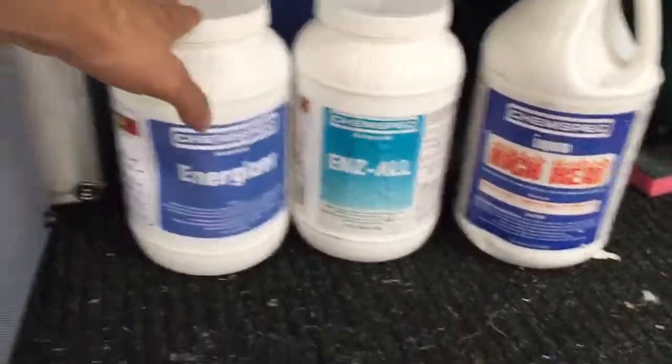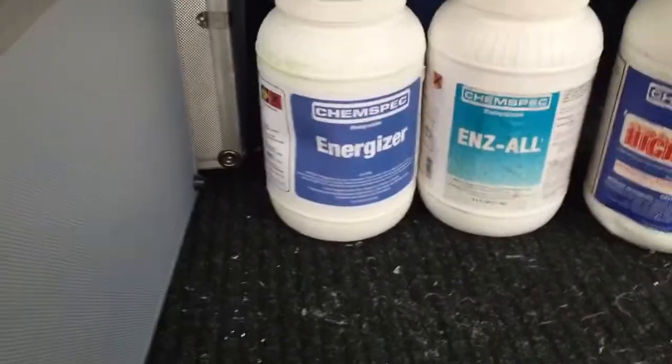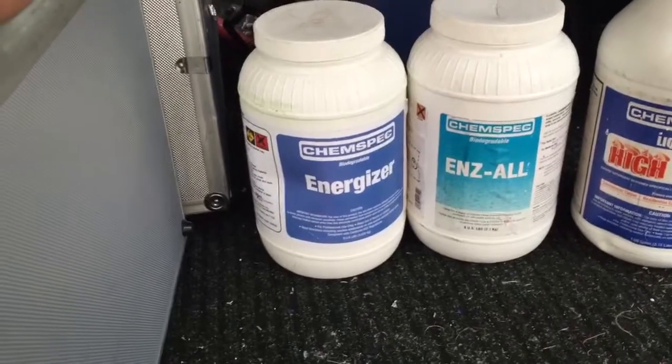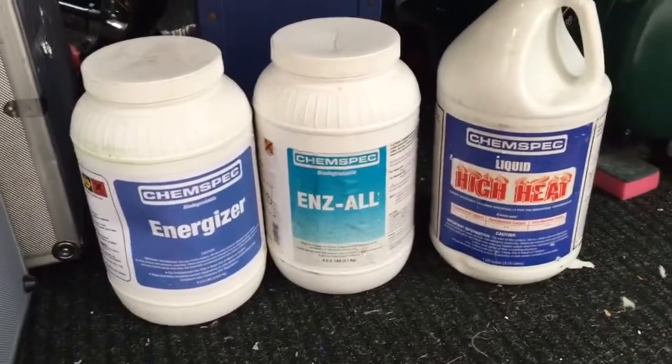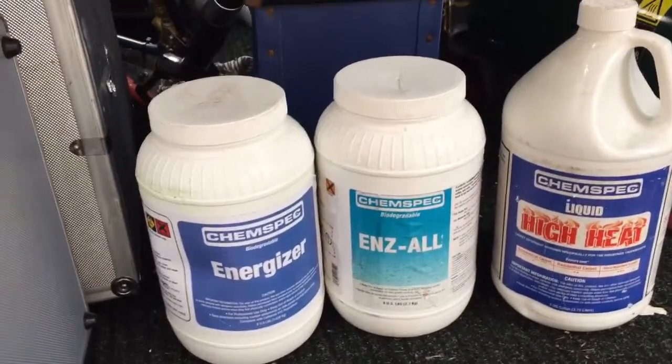We have Energizer, which is a pre-spray booster. We have Enzole, which is an enzyme pre-spray, and we also have Liquid High Heat, which is an acidic rinse and also a detergent.